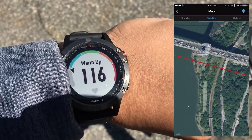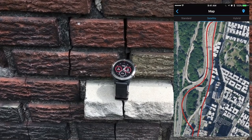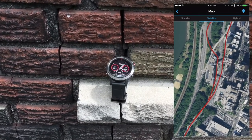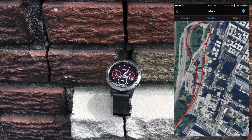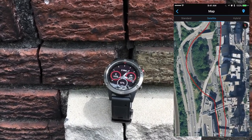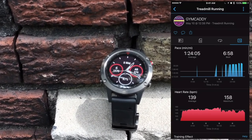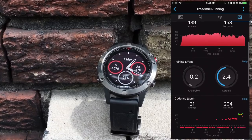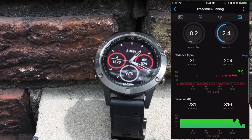All of the data the Garmin Fenix 5 collects is sent over to the Garmin Connect app on your phone. Garmin's Connect app is a decent, very in-depth fitness tracking app that shows you a lot of data other popular fitness tracking apps like Fitbit don't show you. But I personally think there is room for improvement when it comes to the UI. With that aside, Garmin's Connect app does a great job breaking down your performance and displaying your stats in a very easy to read manner.